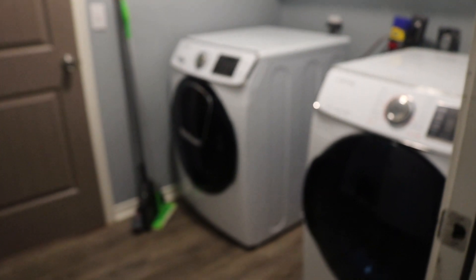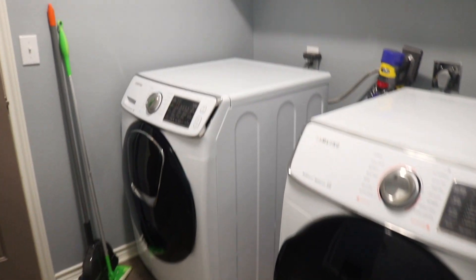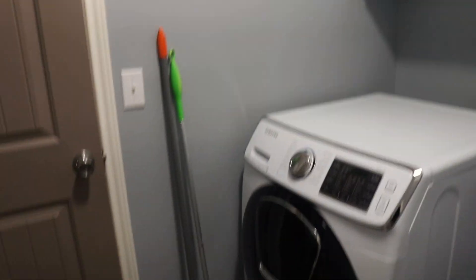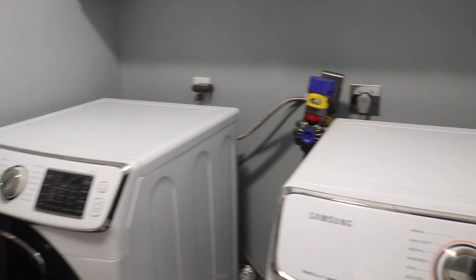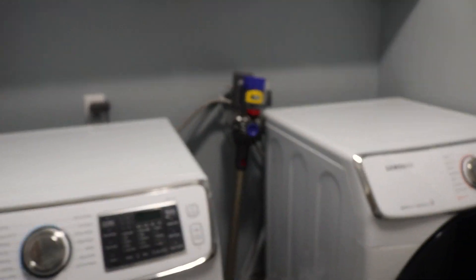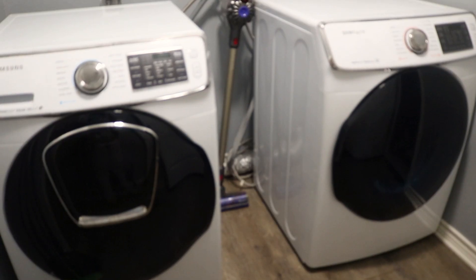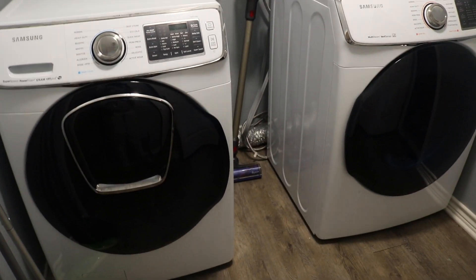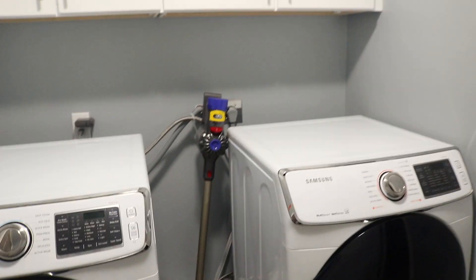Starting out, this is our washroom which comes right off of the garage. We have our Samsung washer and dryer in here — it's pretty clean. I keep our brooms and the vacuum in here. I don't like the fact that the wiring in the back shows, and at some point I'd like to get some risers for the washer and dryer for a little extra storage and to lift it up past the outlet.